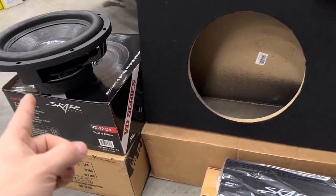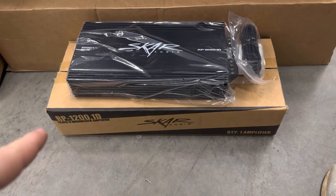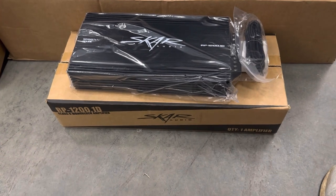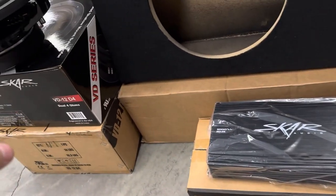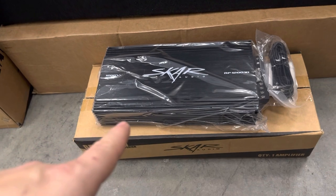To power up our sub we need an amplifier, so I decided to go with the SCAR Audio RP-1200.1D, which is a one-channel amp — the recommended amp to match this sub on the specs.